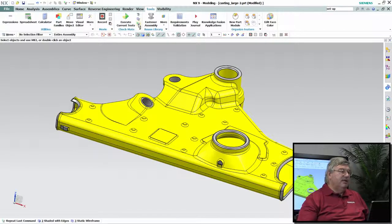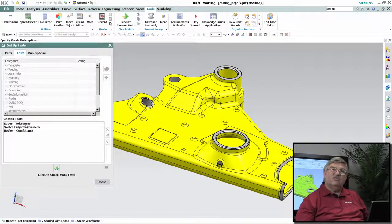So I'm going to go up and set up my test. It's under the Tools tab in NX9, and it's going to be run against the current part. I've already got some tests pre-set up here. I've got a tolerance test to make sure everything was in tolerance, and one here for checking whether all the sketches are fully constrained — that's really a good modeling practice.